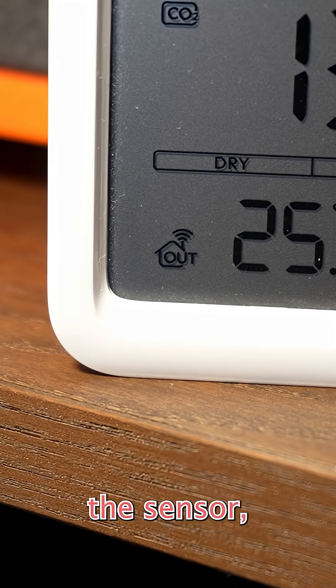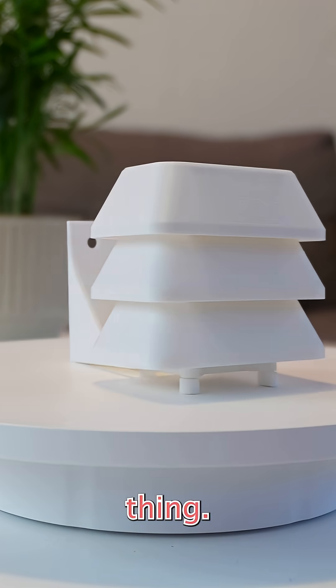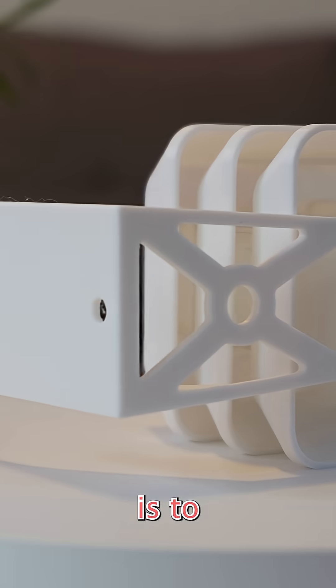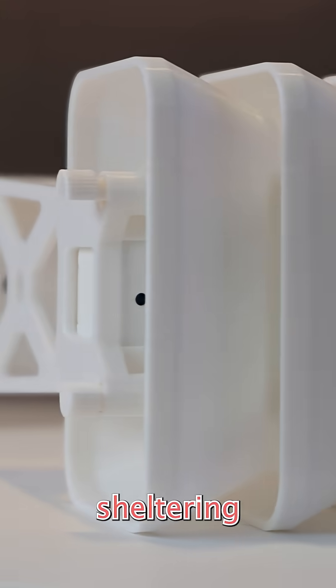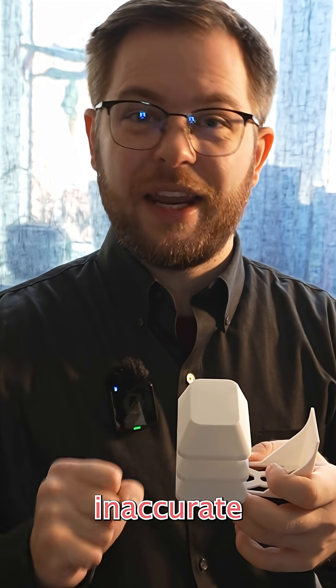And while I like the sensor, I do think it can be improved, which is why I made this thing. This is called a Stevenson screen, and its purpose is to let in air, which is what we actually want to measure, while sheltering the sensor inside of it from the sun, since direct sunlight can lead to inaccurate readings.